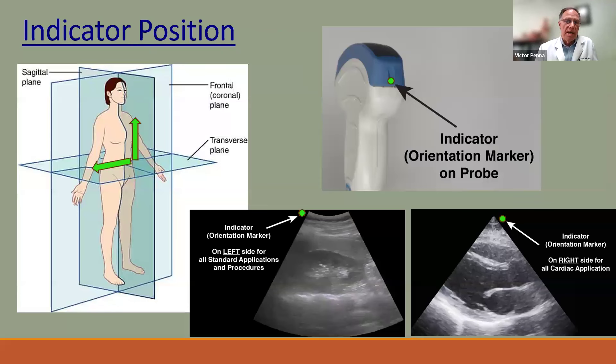A common question for new sonographers is about the indicator or marker on the probe. Each probe has a little nub or indicator showing which side is the reference side. On sagittal or transverse views, the dot should face the right side of the patient or the cephalic side. The indicator appears on the left side of the screen but corresponds to the patient's right. For cardiac using the phased array probe, the indicator goes on the opposite side because cardiac is scanned in reverse.